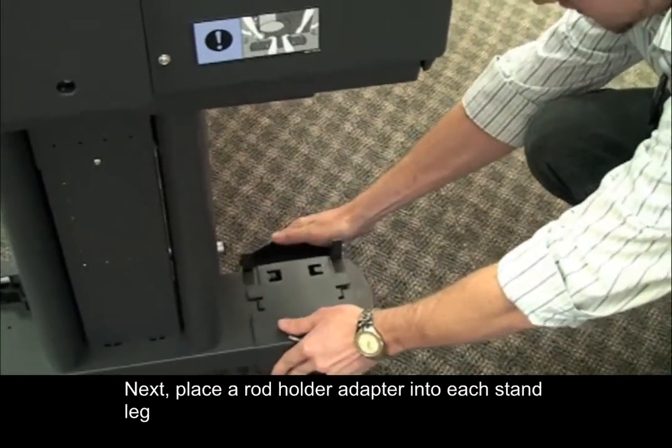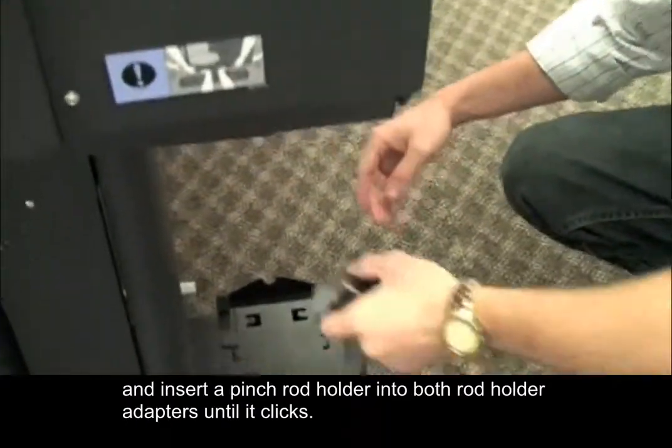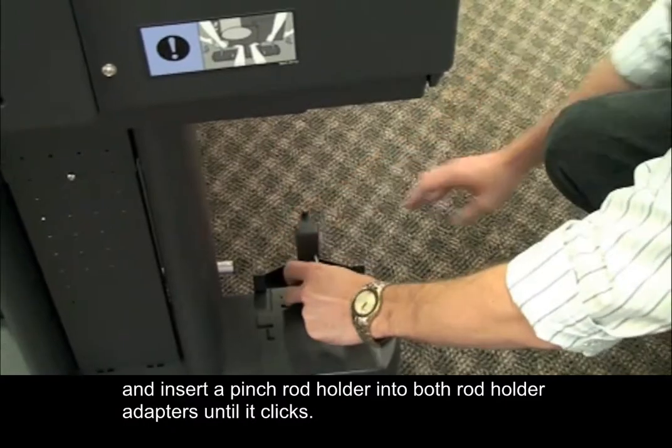Next, place a rod holder adapter into each stand leg and insert a pinch rod holder into both rod holder adapters until it clicks.